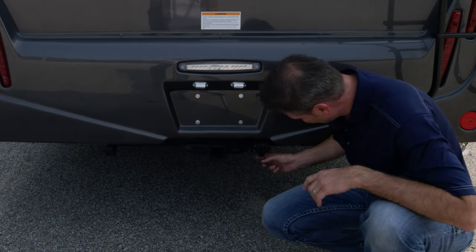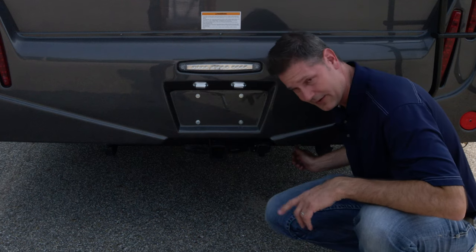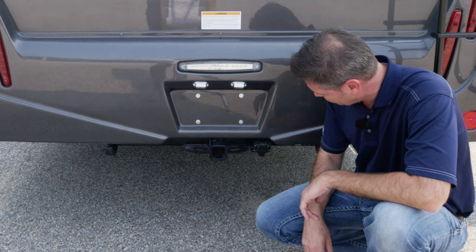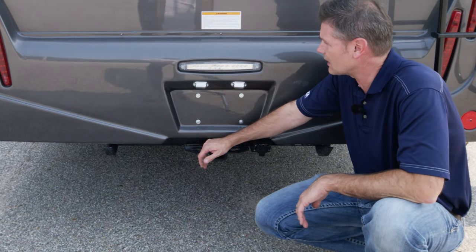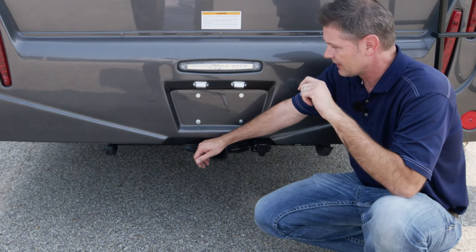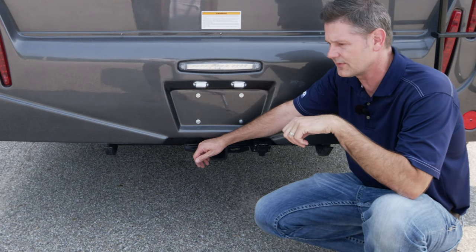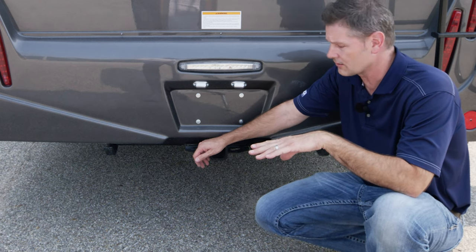Let's talk about towing. You have a seven-pin connector down here, and everything you need to know about your hitch is here. This is a 5,000-pound Class 4 receiver with a 500-pound tongue rate and a two-inch receiver. If you're going to tow or haul anything, this is where you hook up. There are some warning labels here — there is a detailed video on towing that we'll link up. You can watch that and learn everything about cargo capacity.